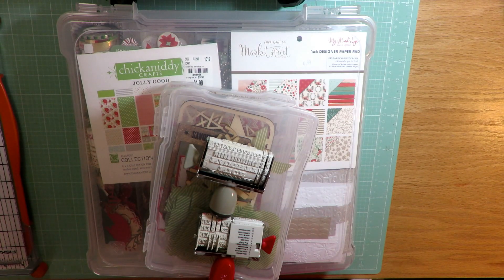Hi friends, it's Julia. I'm here to share my December scrap stash kit. I made a kit of Christmas goodies from my stash. There are some new things in here as well as tons and tons of old stuff. I thought I would share my list. The last video showed kind of all of my Christmas stash, and so this one is what I have narrowed down to create Christmas layouts with this year.